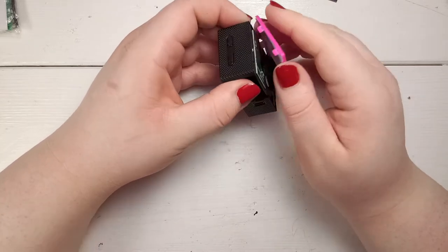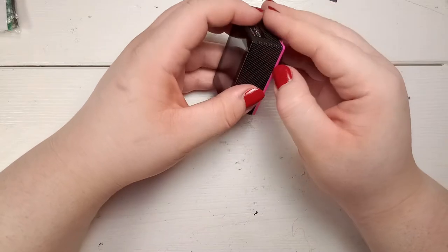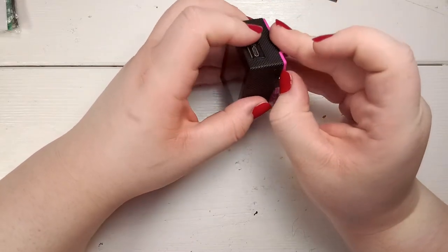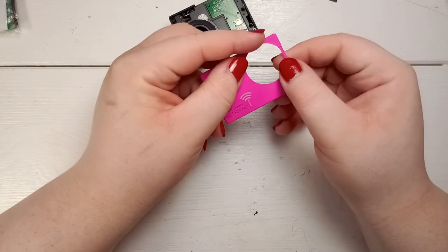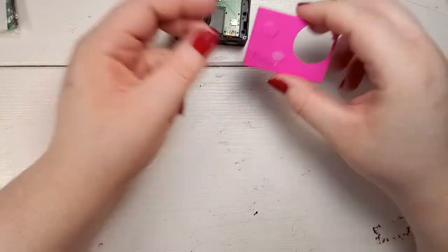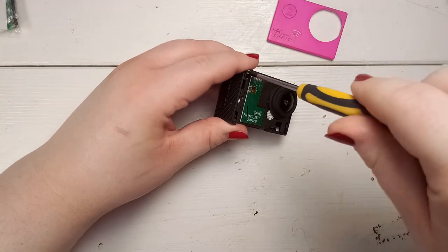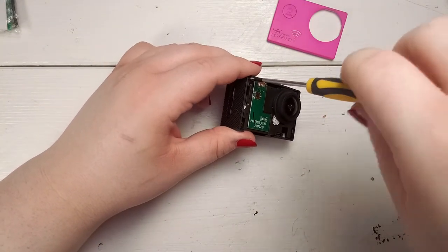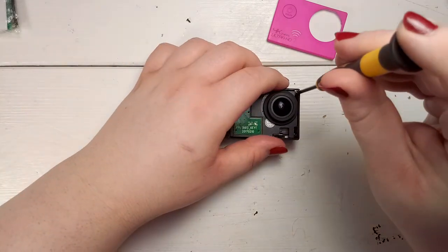Now from the battery opening we can easily start to remove the front cover. Be careful not to use too much pressure and work your way in. I accidentally damaged the thin part but that's not a problem. Next, remove the four visible screws in each corner and set them carefully aside — don't lose them.